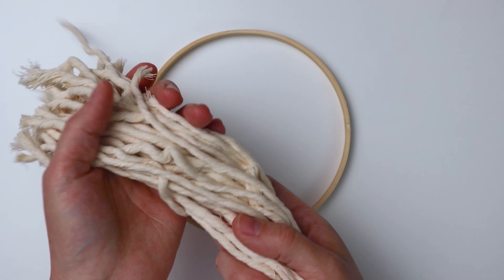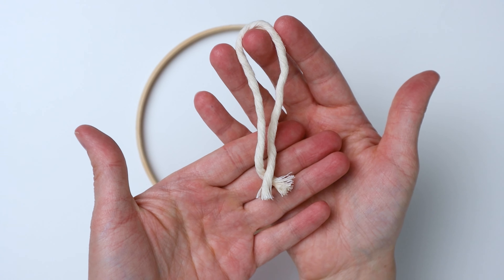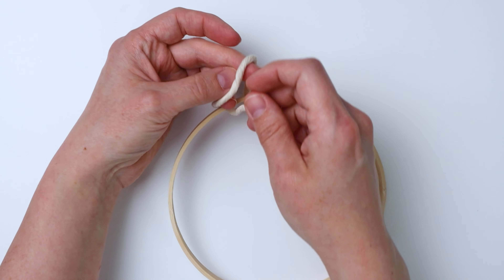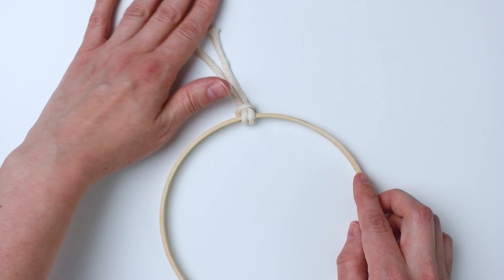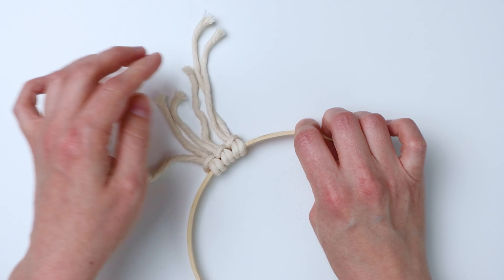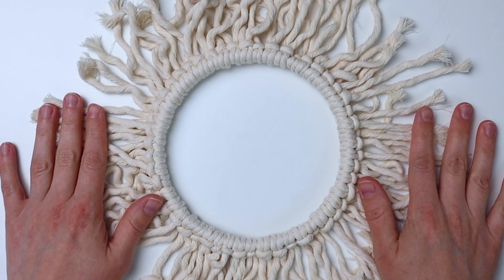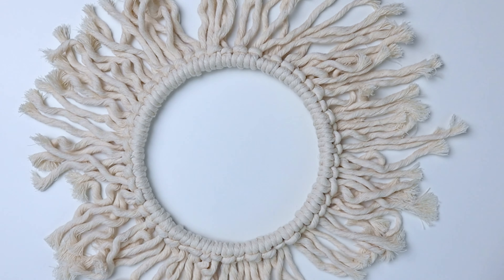Now grab your bigger ring and your macrame cord scraps and we're going to do the same thing. Just take one piece at a time, fold it in half, put it up under the ring and bring the ends through the loop to make a lark's head knot. I'm using — I believe it was three millimeter and also five millimeter cord, and I just kind of mixed it up. It really isn't going to matter because we're going to brush it out when we're done, so just use what you have.